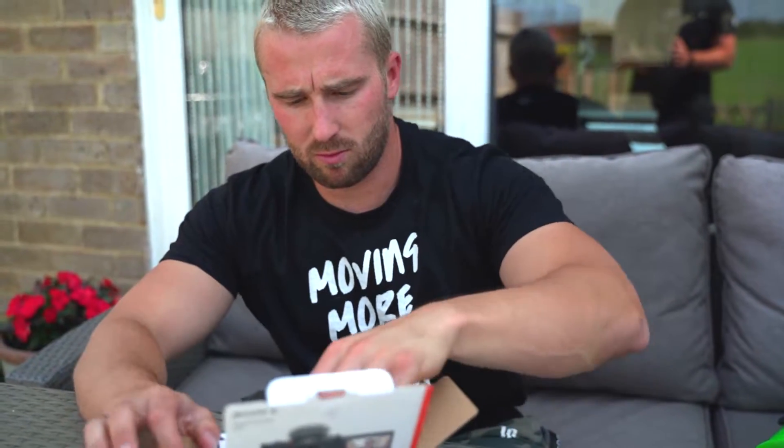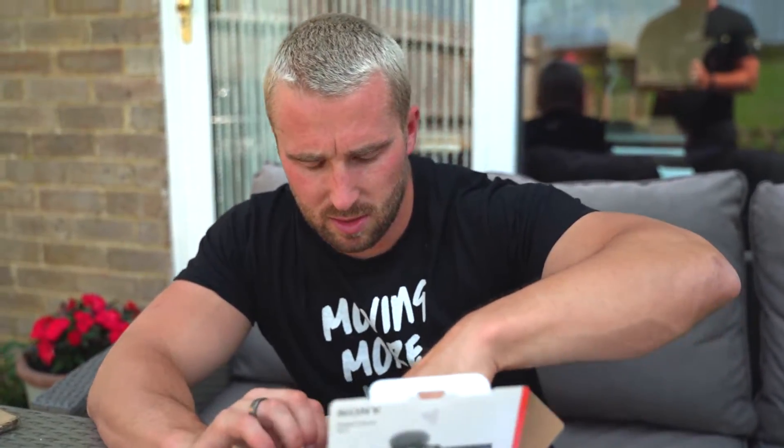Apparently this is the best camera you can get for vlogging. We've got a ton of instructions which we won't read, because we're men and men don't need instructions. And Jesus Christ — it's tiny!